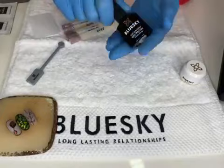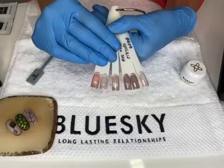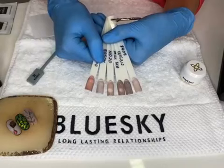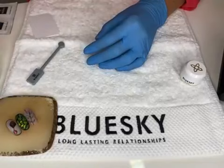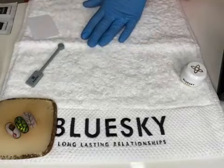I'd like to show you the Diamond Cat Eye — it's a cat eye coat you can put on any shade, preferably nudes, and you can see how beautifully it works. It's a completely new product available with us. For the lucky draw today, winners will receive a set of cat eye gel polish — two sets of three bottles each — and the big final prize will be a starter kit of 10 ml from Blue Sky.